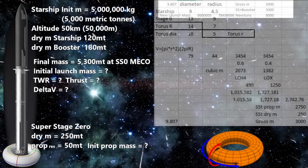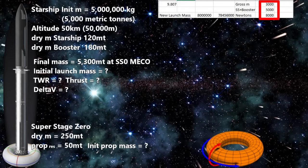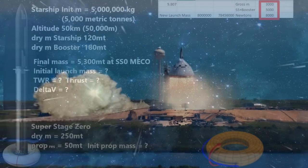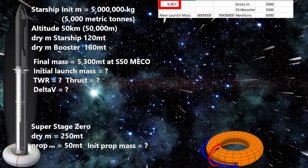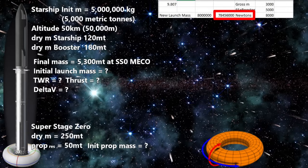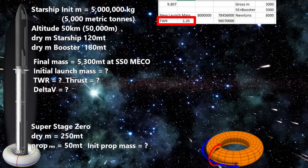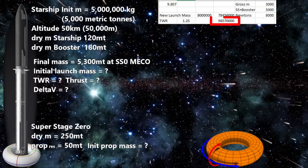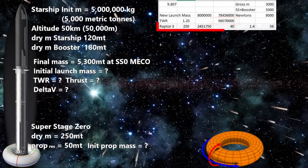Now the total mass of our new Starship launch system including super stage zero is 8,000 metric tons. We will need to lift this off the ground and get it to an altitude of 50 kilometers. 8,000 metric tons is 8 million kilograms. Multiplying by 1g (9.807 m/s²) gets us a weight of 78,456,000 newtons. Starting with a thrust-to-weight ratio of 1.25, we get 98,070,000 newtons of needed thrust. Dividing by the thrust of a Raptor 3 — about 245,000 newtons — gives us 40, so we need 40 Raptor 3 engines around this inner ring.